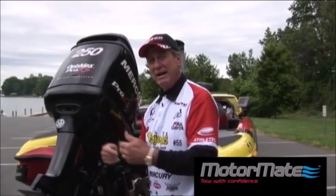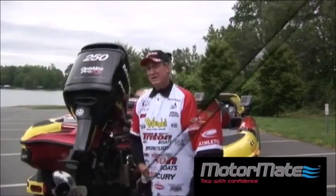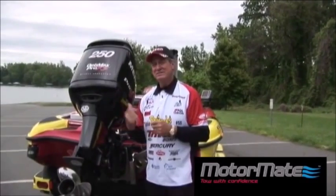I've been to California and back two or three times, never had a problem with this MotorMate. Now I'm going to show you how easy it is to take this off.